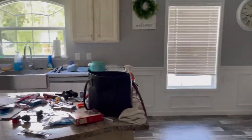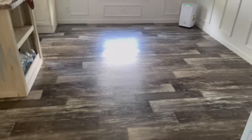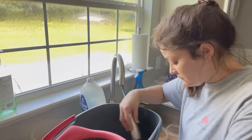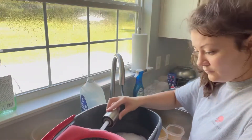So I took everything out of there, swept the kitchen. As you can tell, it is a hot mess, but I was wanting to focus just on the flooring mainly. I mean, I did clean up the kitchen as well. I didn't leave it a hot mess.